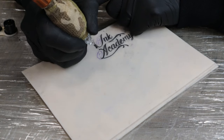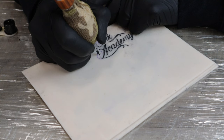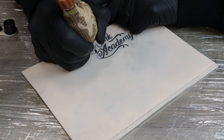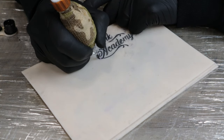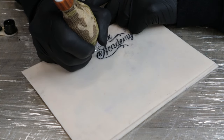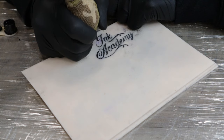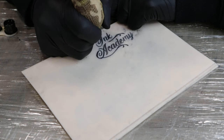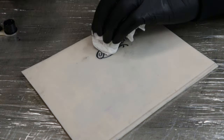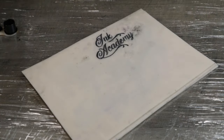You can see now I'm just literally putting my finger on my hand and that's just giving me a little bit more balance. Just keep moving it around until you feel comfortable. And there we have all the lines in.